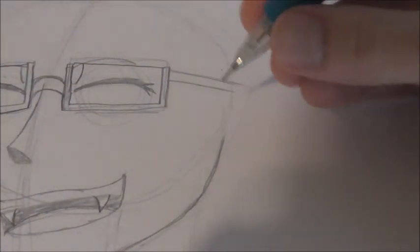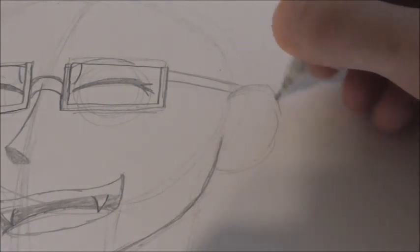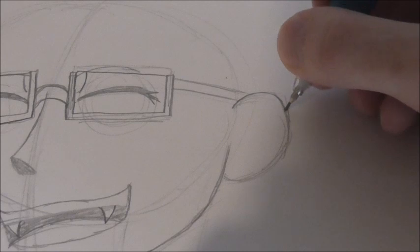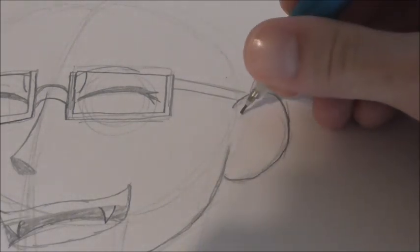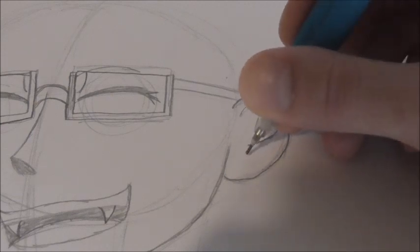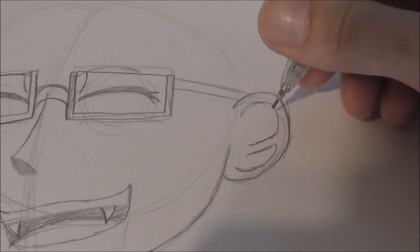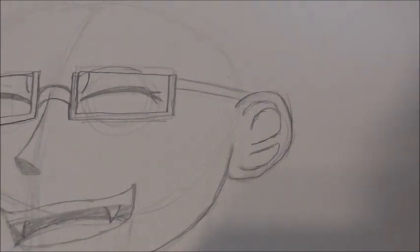Speaking of the ear, we can draw that in now. It's basically just an oval that goes across and in like this. Refine the shape a little bit more. And then just for the ear details, it's a curve line that kind of hugs the ear and then goes in like this. Then this one starts here and you get a shape like that. Then just another little curve line here — that's pretty good for the ear detail.